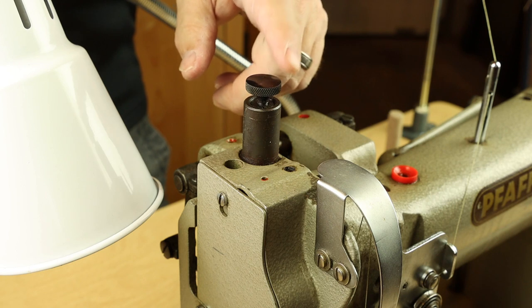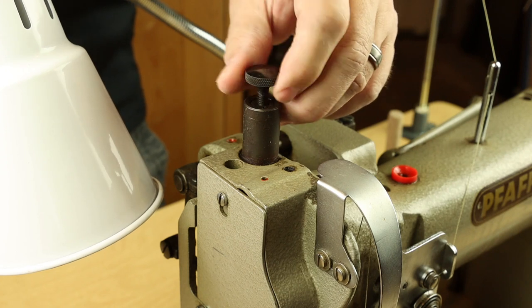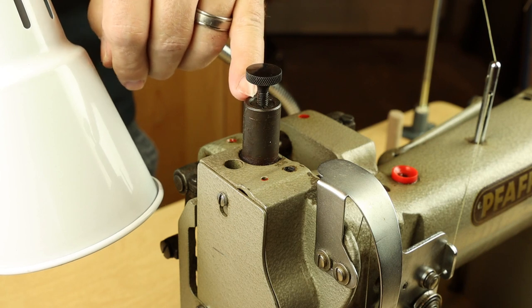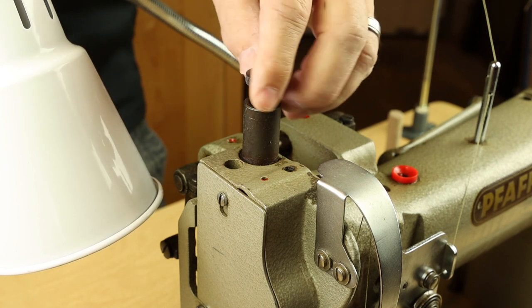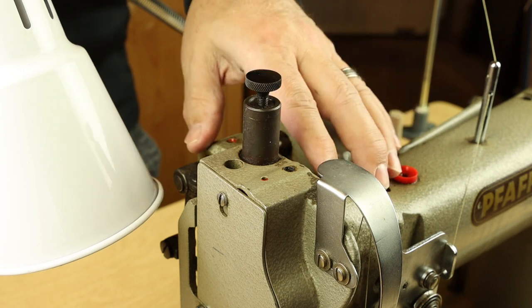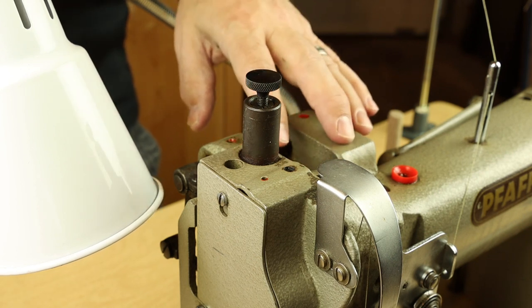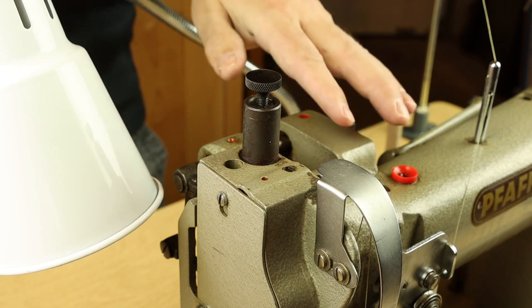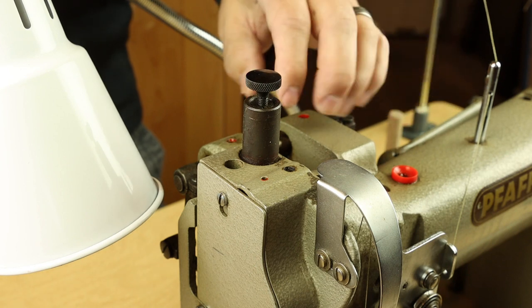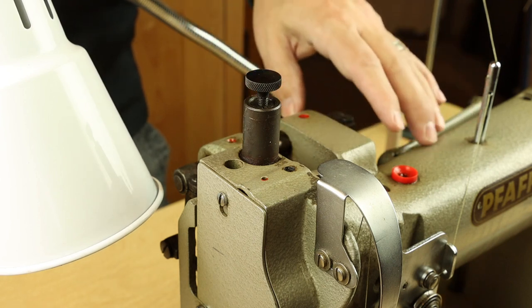To adjust presser foot tension on FAFs, you can loosen the threaded knob for less pressure on the foot, and there's also a threaded insert below that takes a large flat screwdriver. Truth be told, with this particular internal tension assembly, I've never felt it controls tension very well — these FAFs always run with very stiff pressure, and short of cutting the internal spring, there's little you can do. There are other models of the 145 and 545 in both H3 and H4 variants that have an external leaf spring, which while not as refined looking is actually much easier to adjust.